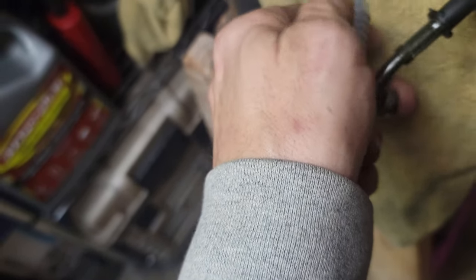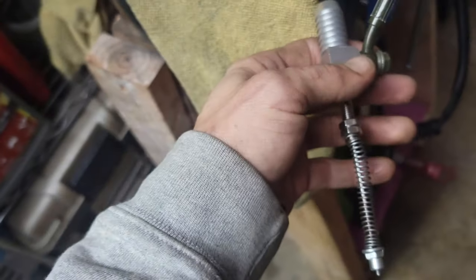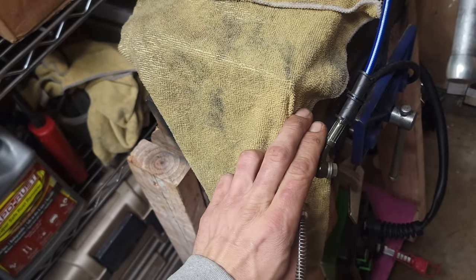Once I figured that out, I found an awesome way to bleed these bad boys. What you do is hook it all up. You want this pointing down so the bubbles can escape up the line — so the line is pointing up. Put it at the lowest spot.